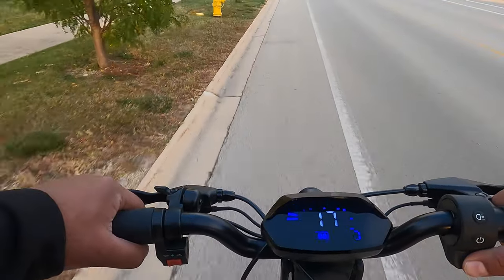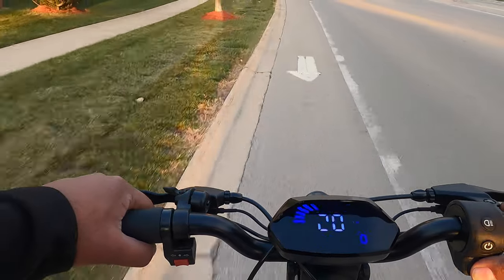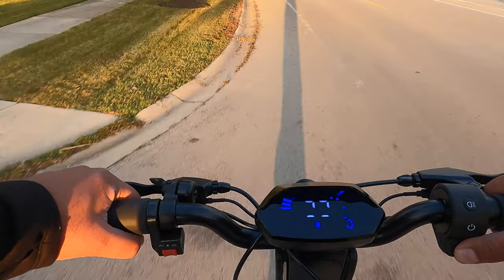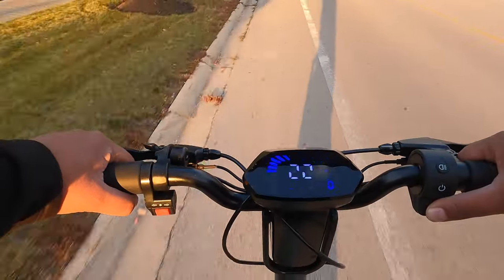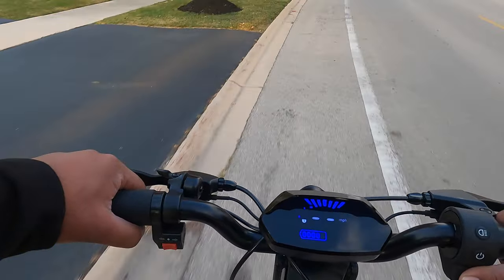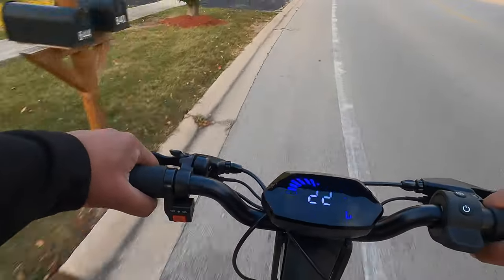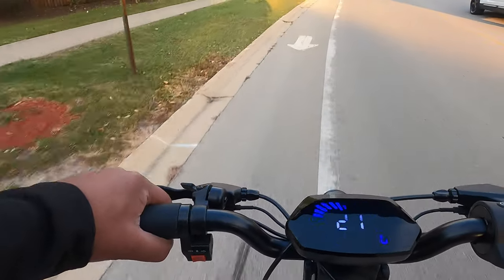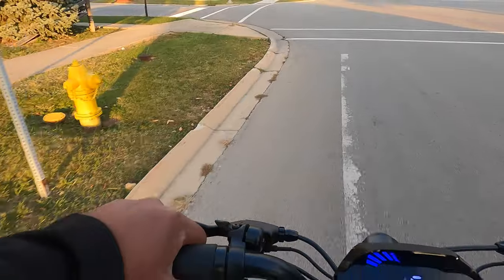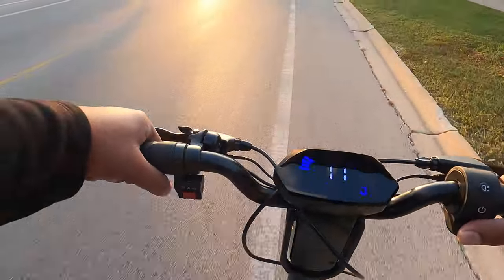It has a gradual throttle — a gradual increase in speed. I've ridden some scooters where it jumps from zero to ten right away, but this one coasts very easily. It's doing 22 miles an hour — it's advertised at 21 — cruising along with traffic. Speed setting three, seeing how it does zero to top speed.